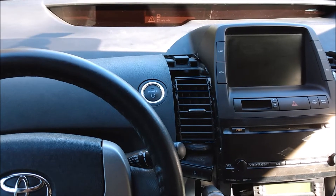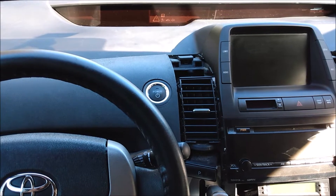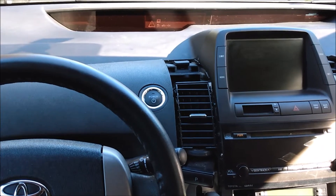Hey folks! You may remember I got a new daily driver recently. It's a second generation Toyota Prius. I got it pretty cheap because it has a couple problems.